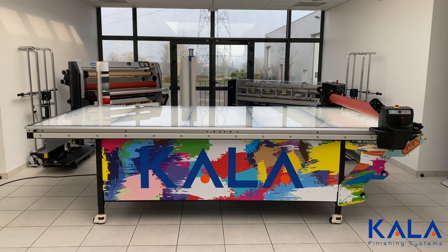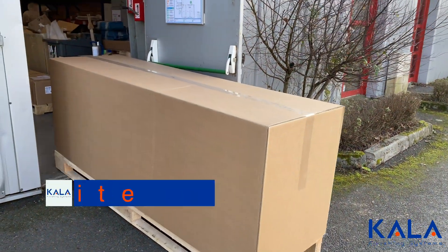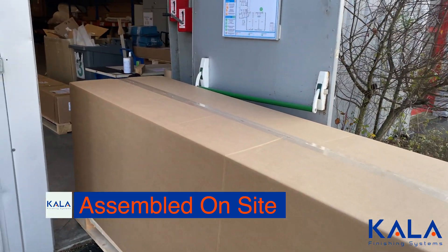The Kala Flatbed Laminator has unique benefits that make it truly stand out from the competition. It's the only flatbed laminator that can be delivered through a door instead of as a fully assembled unit.